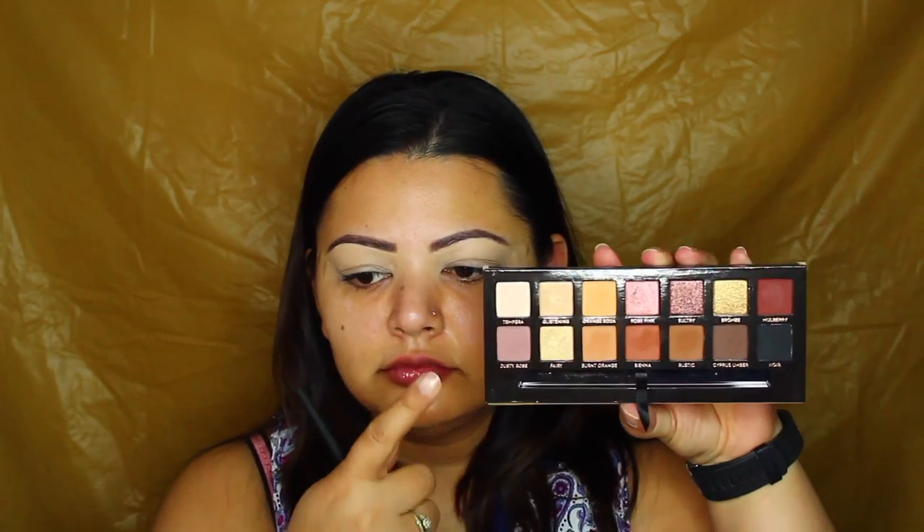Then we're going to jump straight in with the eyeshadows. I'm using Tempera to set my primer in place with a big fluffy brush, placing that all over my eyelids and taking it all the way up to my brow bone. Then I'm going in with the shade Dusty Rose with the same brush, concentrating that in my crease and a little bit towards my brow bone as well, building that color intensity and using circular motions where needed, just getting that transition shade in place.